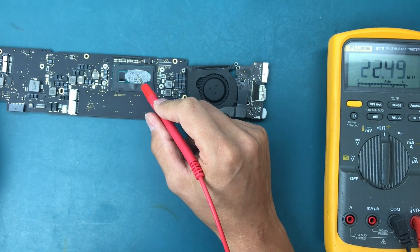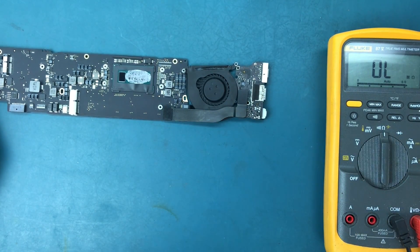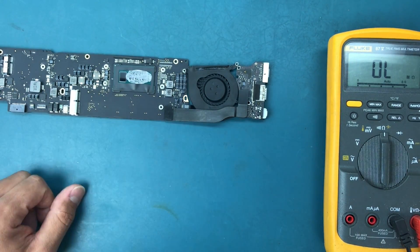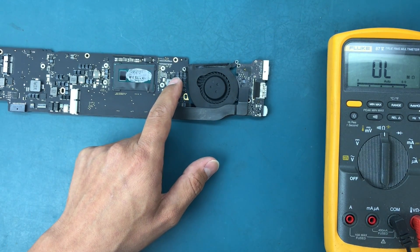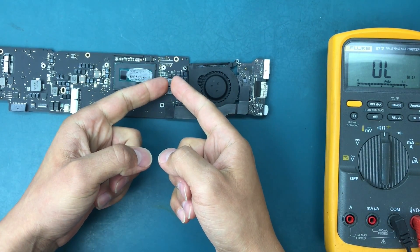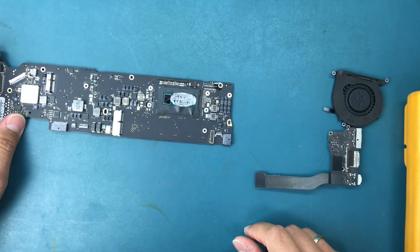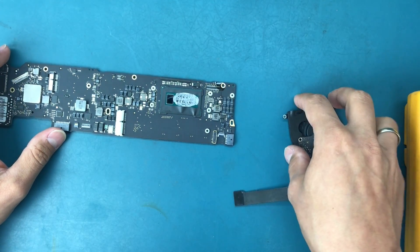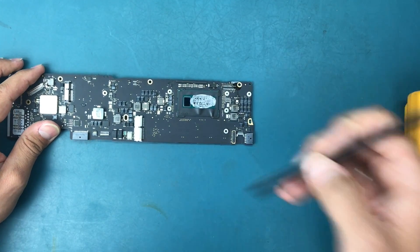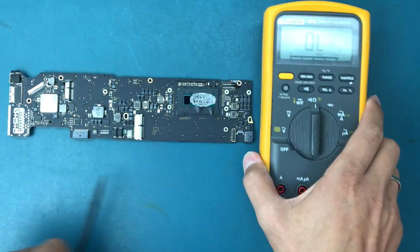I'm hoping it's the gate FET that's causing the short, because if it's the actual chip then it makes no sense to fix that board. But if it's only the gate, then replacing that will take two minutes and we can fix the board. Let's remove that chip and unsolder it, then measure the resistance to ground for this line. I removed the component off-camera since my microscope camera is out of focus today.